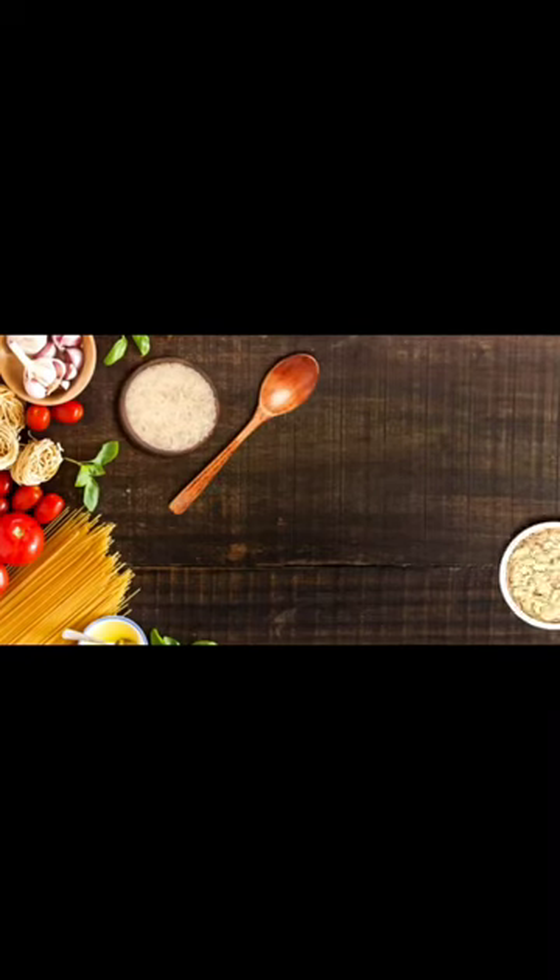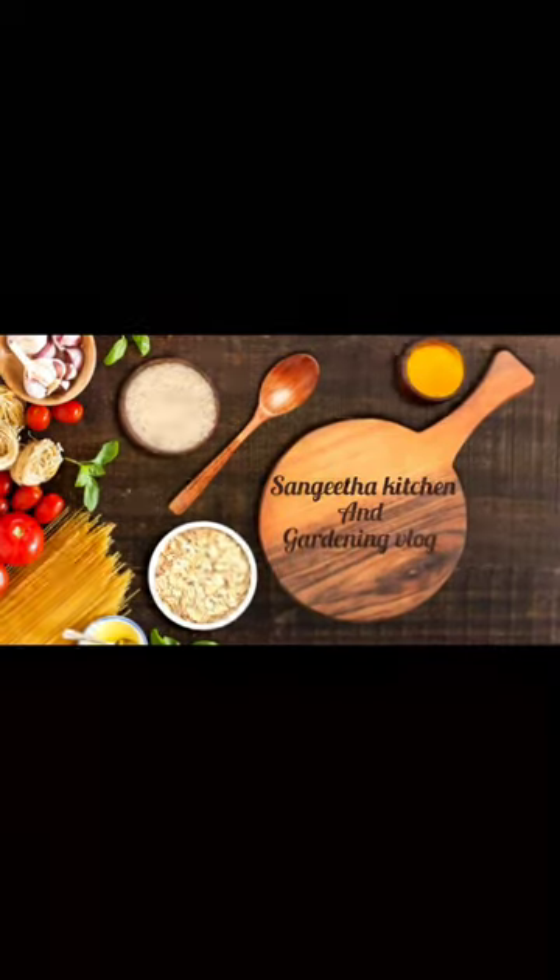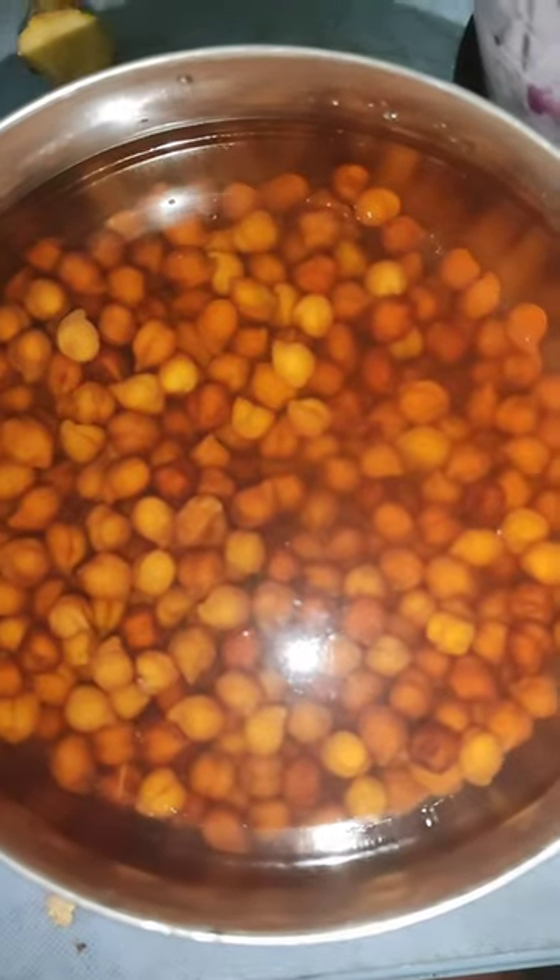Hello friends, welcome to my channel. Welcome to my recipe for food. I have to prepare for 4-3 minutes.